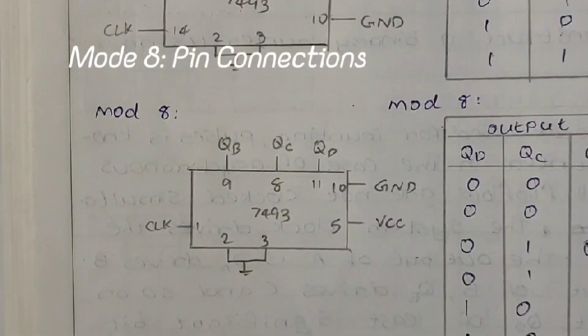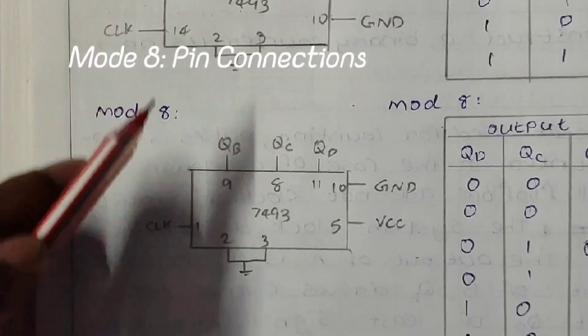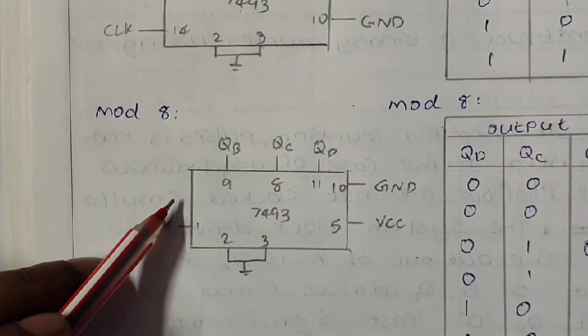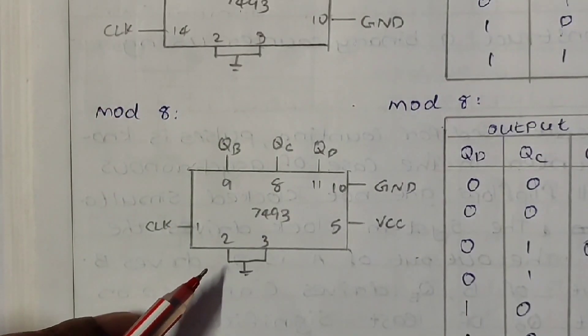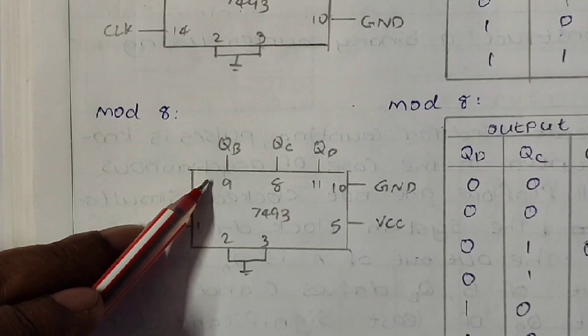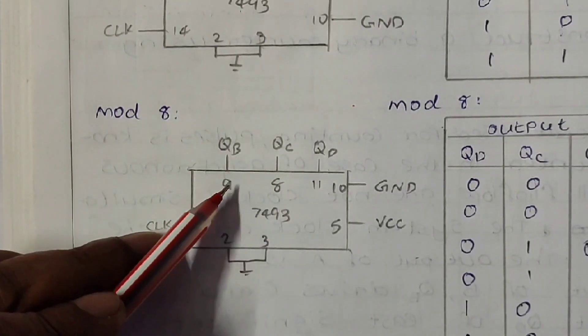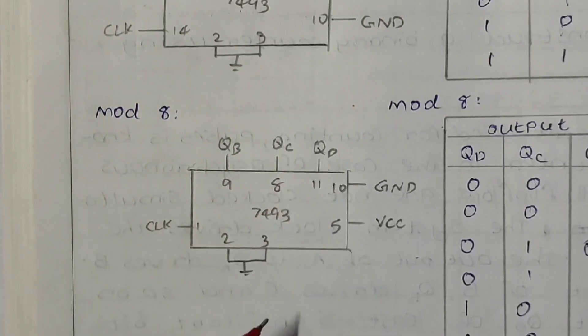In the previous sessions for mode 2 and mode 4, we used the clock pulse at pin 14. But now let us apply the clock pulse at pin 1. In mode 8, pins 1 and 12 are interconnected, so pin 12 cannot be used as an output pin. When the clock pulse is given at pin 1, the output pins used are 9, 8 and 11 in the order QB, QC and QD.